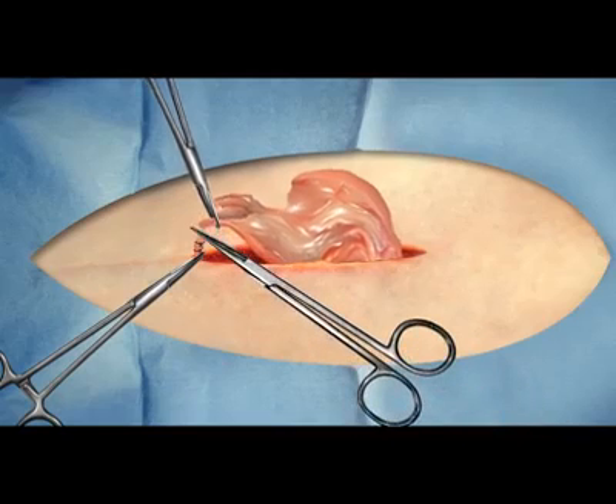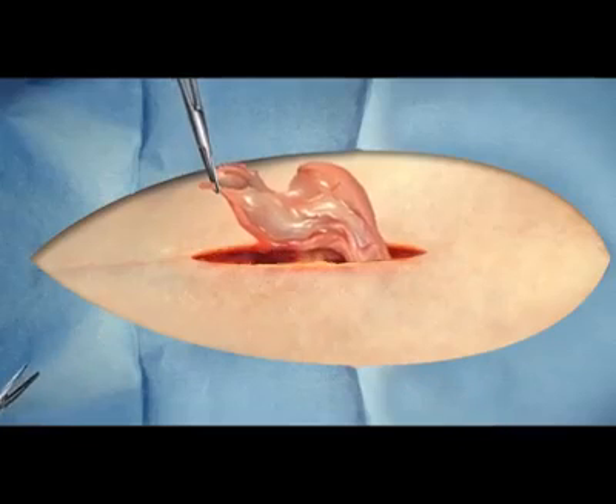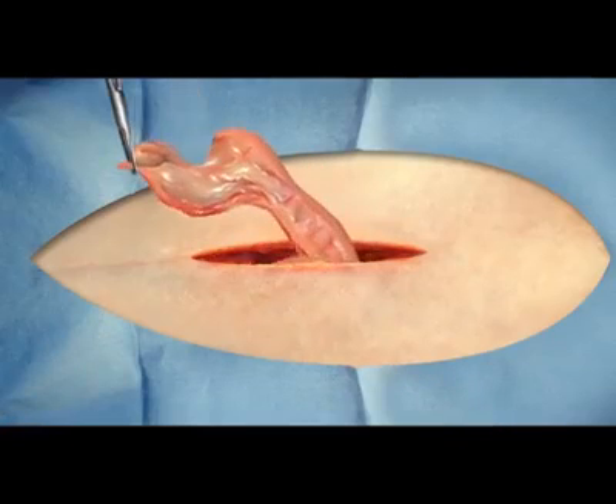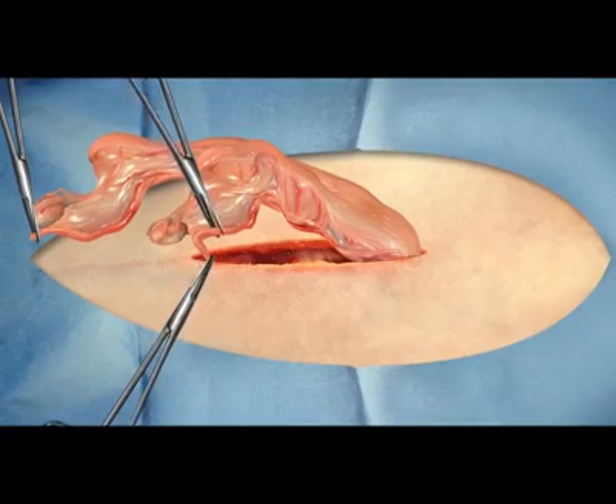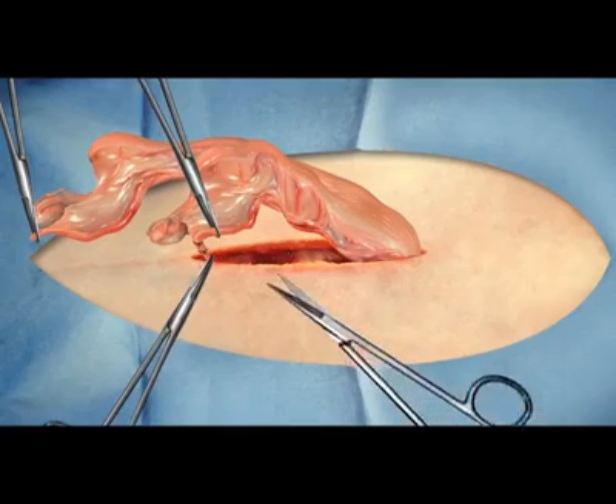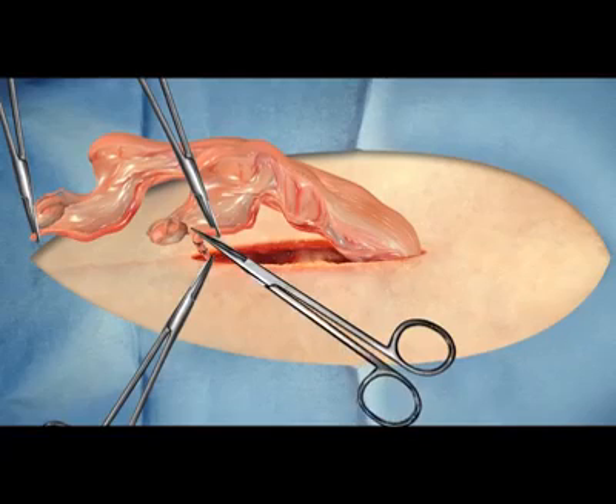The left uterine horn is then followed down the tract to the cervix of the uterus, where the right uterine body is identified and elevated from the abdomen to trace to the right ovary. The same forceps and ligature procedure is performed as described for the other ovary.